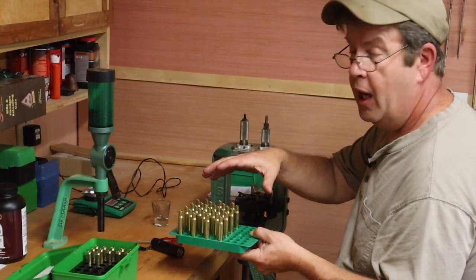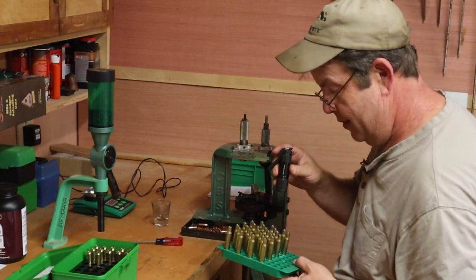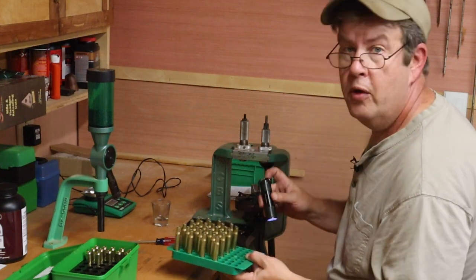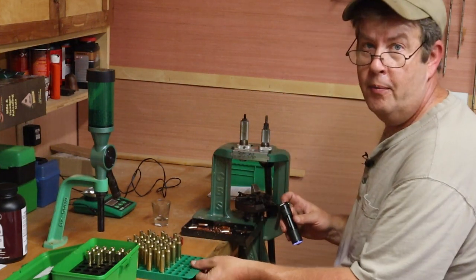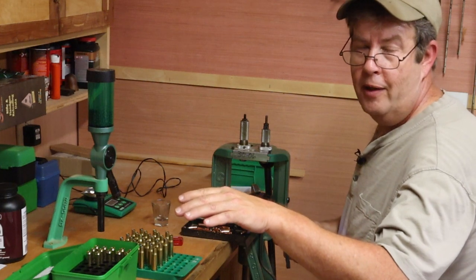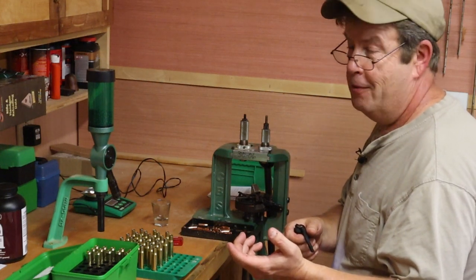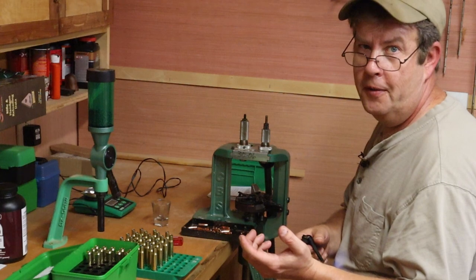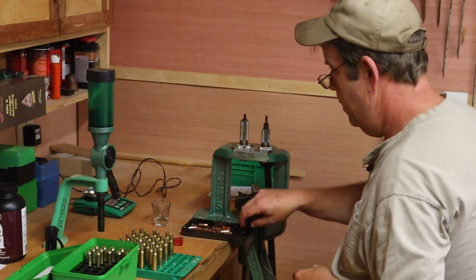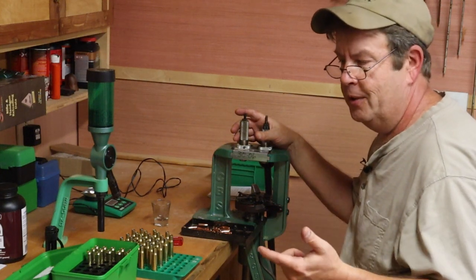We have all cases primed and fully charged. I like to go back with a flashlight and look in every case to make sure there's powder in it. You do not want a squib — that's a case without powder but with a primer. When you fire it, the bullet lodges in the barrel. If you don't recognize it was a squib and fire the next cartridge, it's not good. If you're not familiar with squibs, search for it on YouTube — you need to be aware of it.